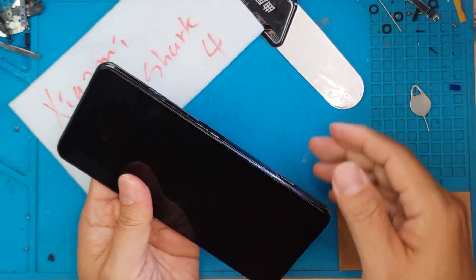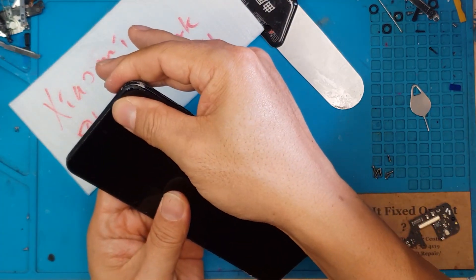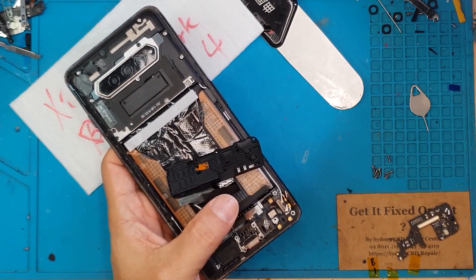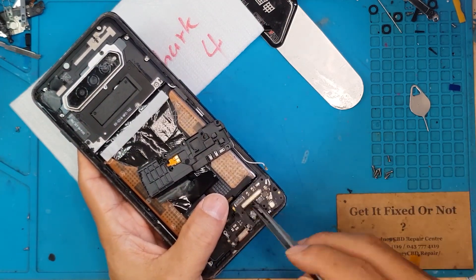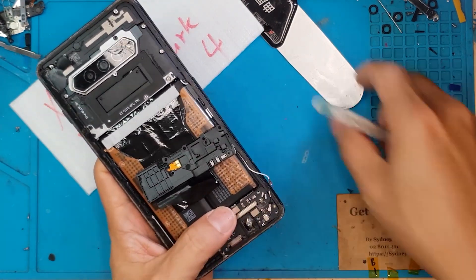There you go — brand new display. Now we're gonna focus our attention on the back portion of the smartphone. We're gonna reattach the connector for the display, reinstall the daughter board, and reinstall the antenna cables.